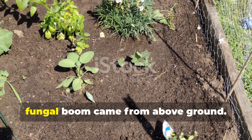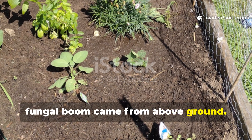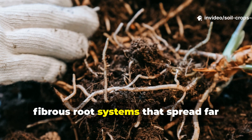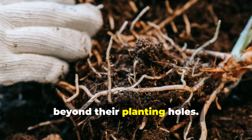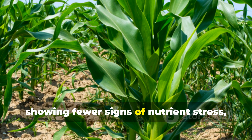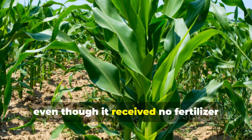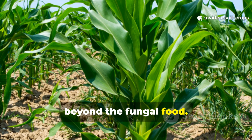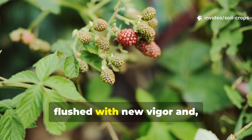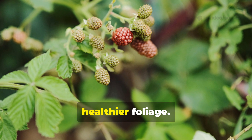The most convincing evidence of this fungal boom came from above ground. Tomato plants treated with the mixture developed thick, fibrous root systems that spread far beyond their planting holes. Corn grew taller and sturdier, showing fewer signs of nutrient stress, even though it received no fertilizer beyond the fungal food. Even berry bushes, which often struggle in compact soils, flushed with new vigor and healthier foliage.